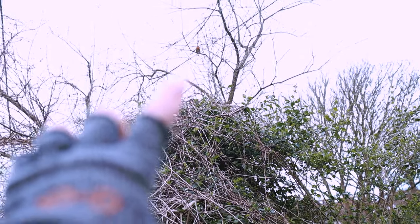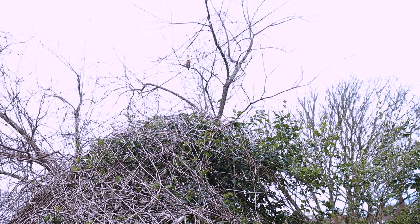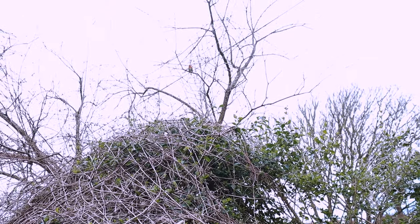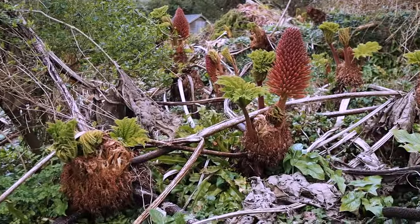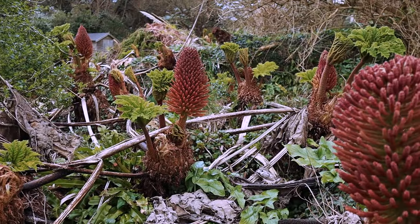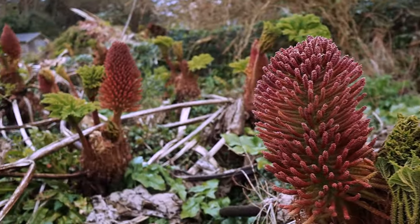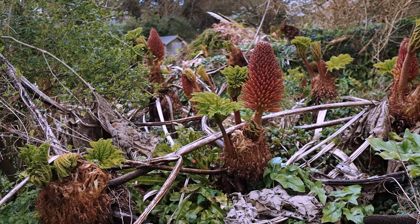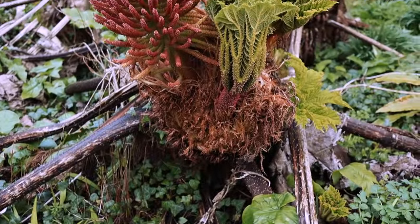I don't know if you can see that there's a little Robin up there. Maybe you can hear him, but he's been singing away as I've been drawing. This is what I've been drawing. I always think it looks a bit like alien life, coming out of some kind of pod.